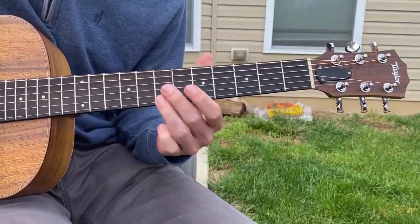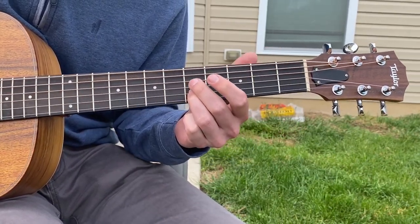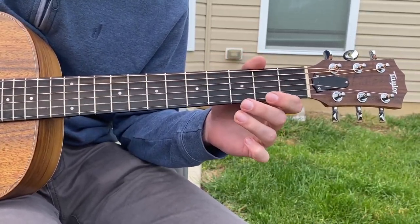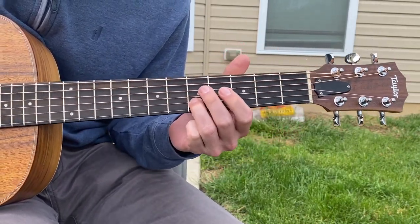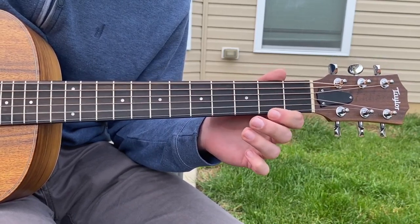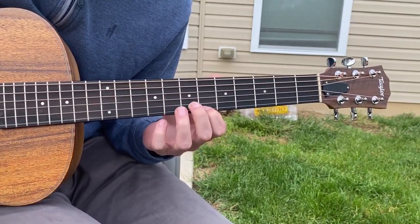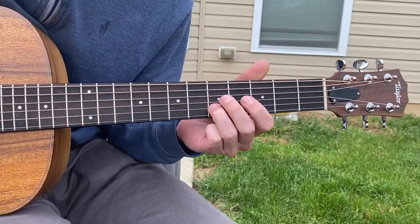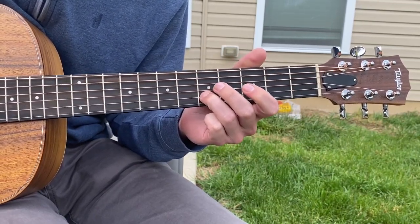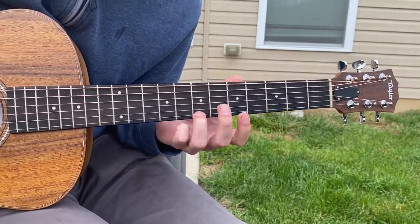So you can play this a few different ways — you can slide into it. If you can't do that, you can just slide down to it. What's important is you're hitting that B string at the 5 — 5, 3 — and you come with the high E string: 7, 6, 9, 5, 3, 5, 3, 2. There you go. 7 on the high E string, 6.